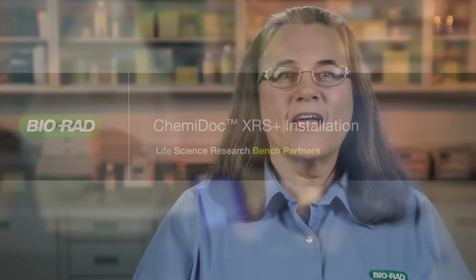Congratulations on the purchase of your ChemiDoc XRS Plus system. Installing the system may appear daunting, but with the installation guide it's really quite easy. The guide can be found packed with your instrument, in the email you received after purchase, or you can download one from the Bio-Rad website. In the next few minutes we'll show you how to unpack the instrument, install the hardware and software, and calibrate and test your new ChemiDoc XRS Plus. So let's get started.